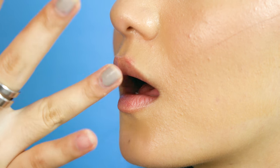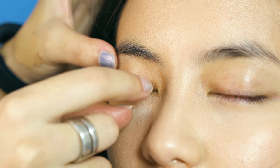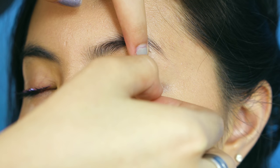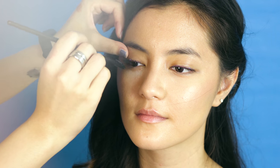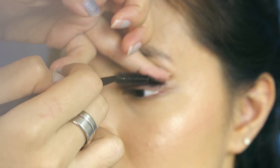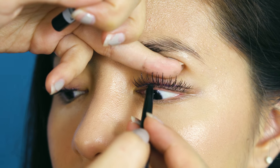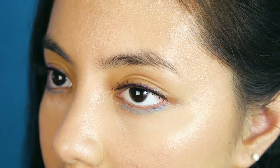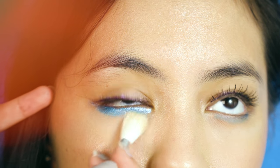I then moisturize her lips and proceed to applying false lashes that are still really natural looking. I then apply mascara and tight-lined the eyes with black eyeliner. Afterwards, I lined the lower lash line with metallic blue liner, followed by a metallic blue liquid foil eyeshadow, and then I also blend out the harsh edges with a fluffy eyeshadow brush.